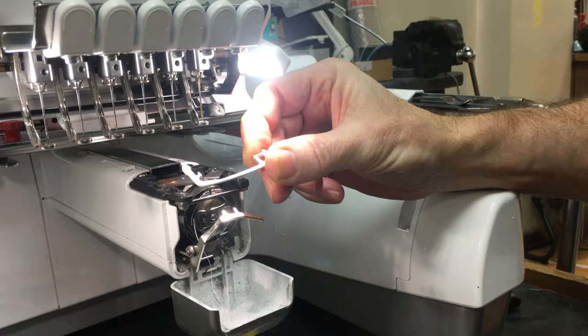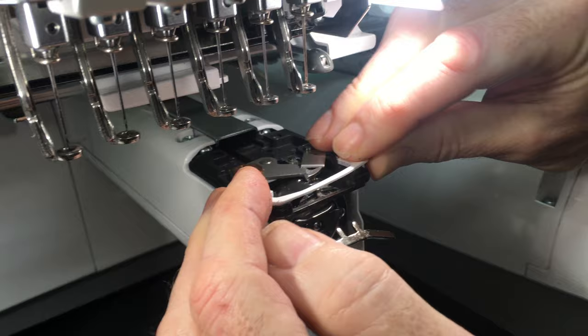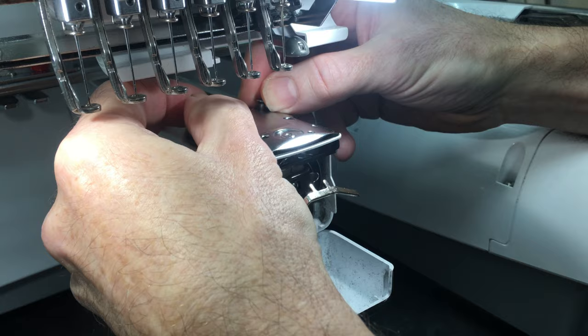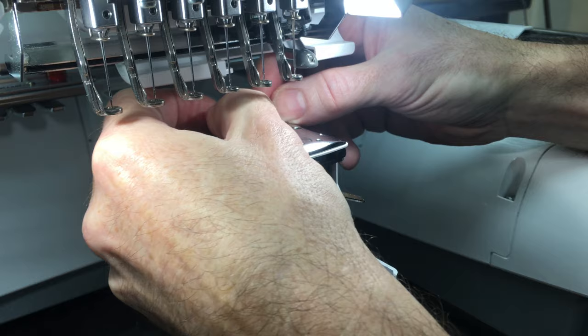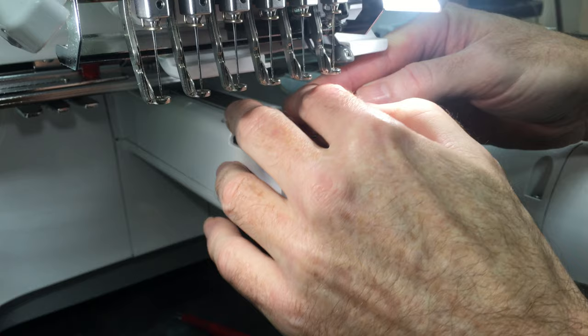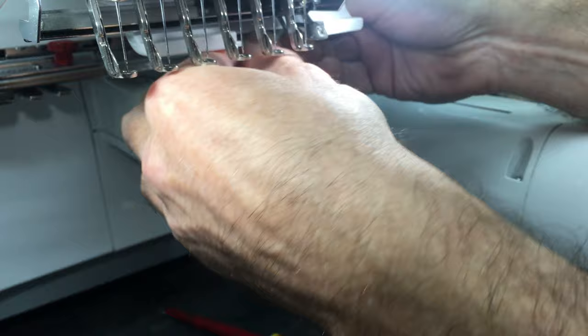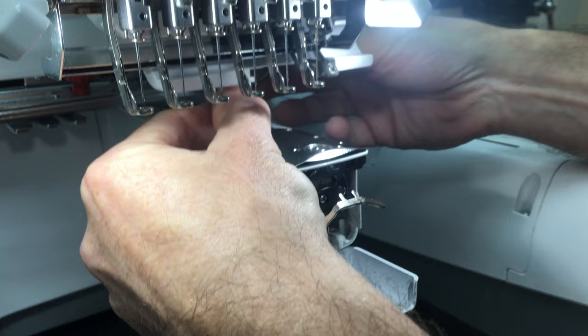Now we can put the needle plate back on. If you've got a later machine it'll have one of these — this will only go on one way, it'll only fit this way — and it goes just like that. The needle plate locates; you'll feel it locate. Then just put the needle plate screws back in and tighten them up. Don't go mad tightening them because you get a lot of mechanical advantage with this screwdriver — turn them till they stop and then just nip them.